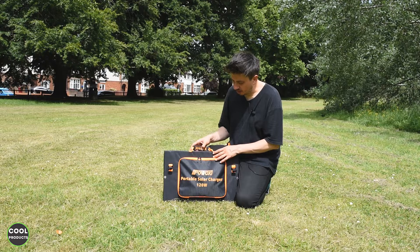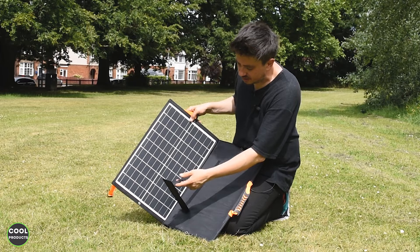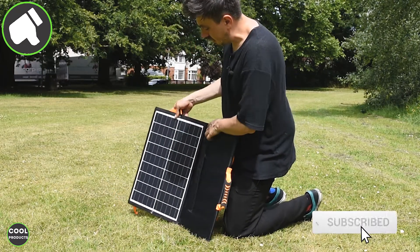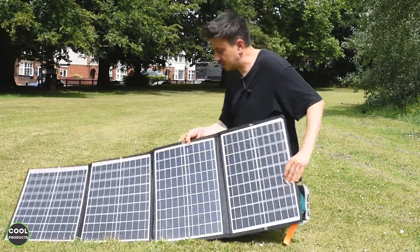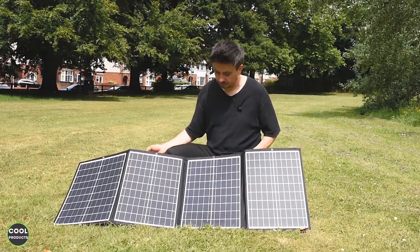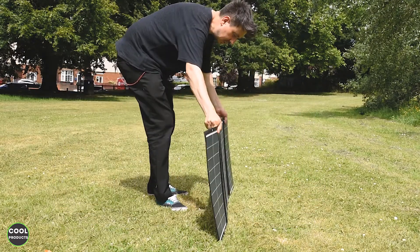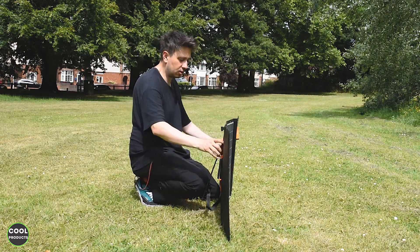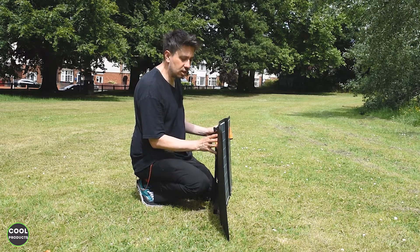We basically just have to open and then unfold, but pay attention because at the back there are basically the other legs. So in this case we do like this and that's it — done. You can get different angles. Unless you use the hooks to attach it to something, you cannot hold the panels at a specific position.